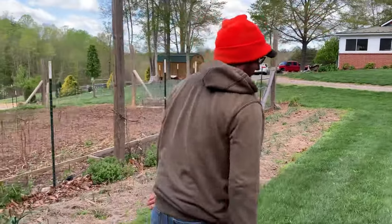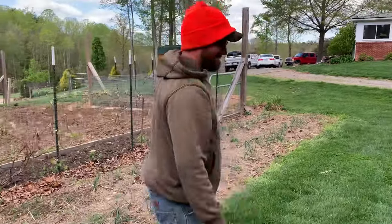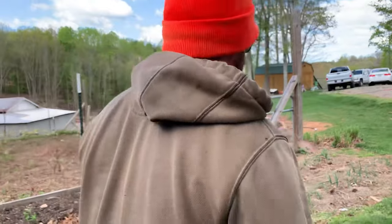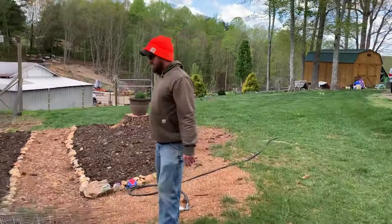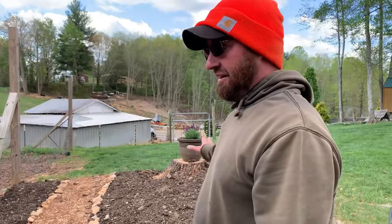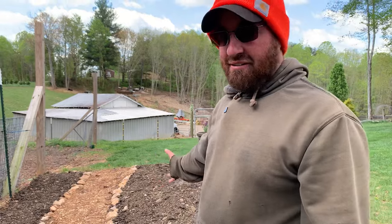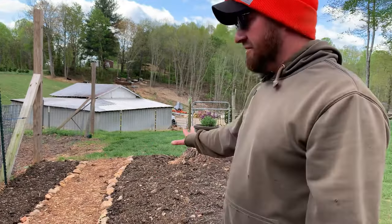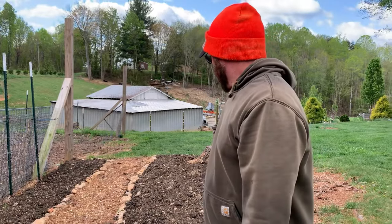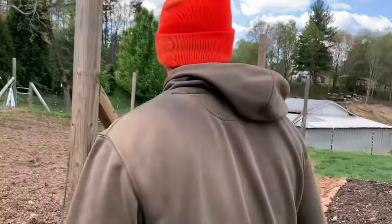I honestly never thought about the voles bothering these onions, so now I've been worried about it all morning because we just discovered that this morning. Nothing's really started happening in this bed yet, but we do have it planted. We have planted all types of flower seeds in this bed — this is going to be our pollinator garden. This is sort of Maggie's little project because she loves flowers. We've got it planted but nothing's had time to come up yet.